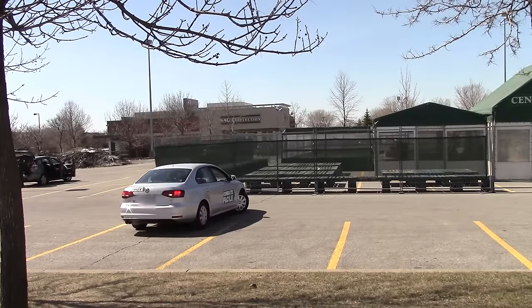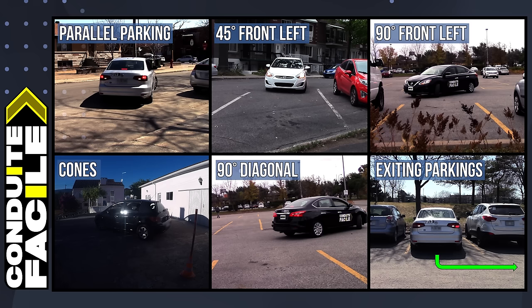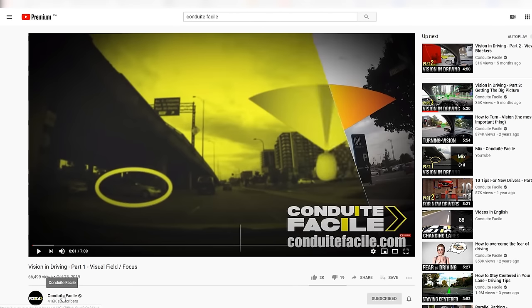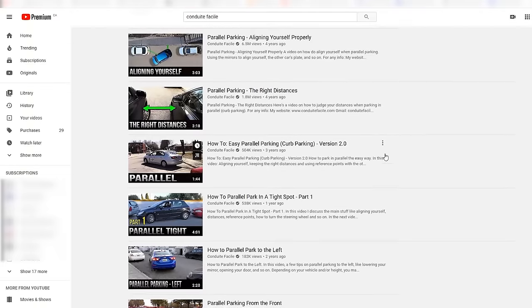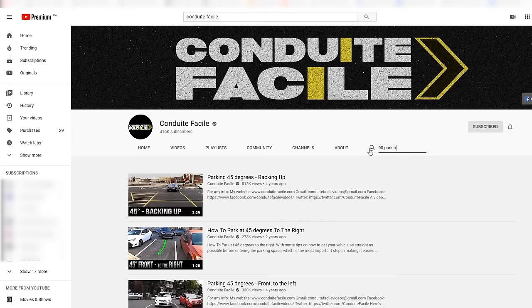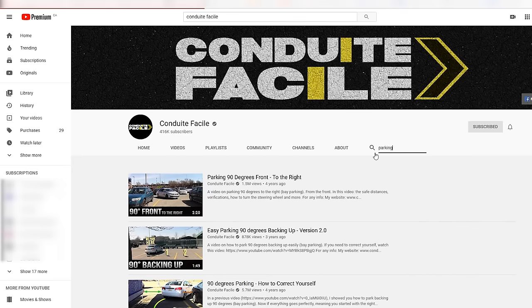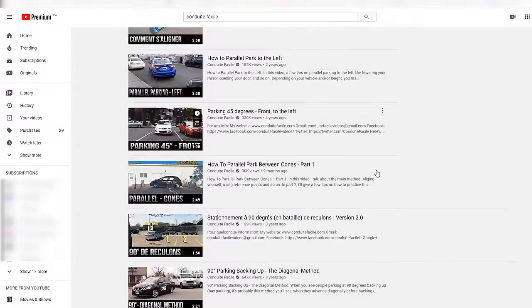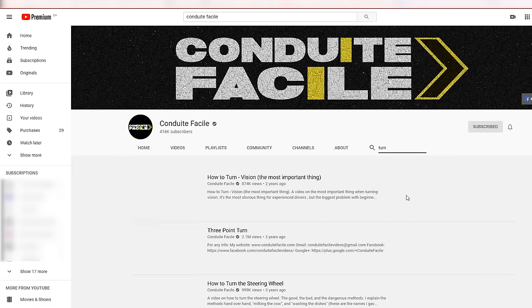A lot of people ask me if I have a specific type of parking video — and a lot of times I do. If you want to find any of my videos on parking, just do a search on my channel. Click on my channel name or logo, then on the next page click on the search icon, and type 'parallel parking', '45 parking', '90 parking', or just 'parking' to get results for any type of parking video. That also works for any other keywords — for example, if you want to watch videos on turning, just type 'turn' or 'turning'.